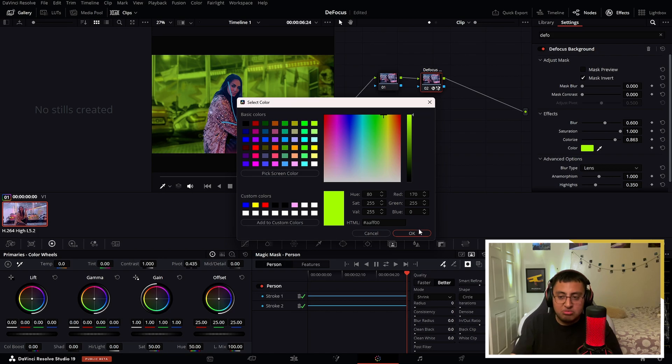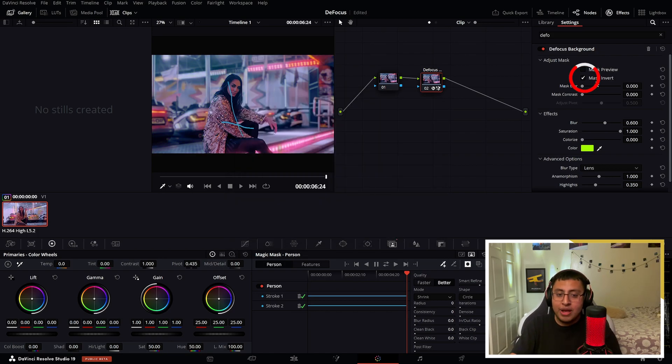Right here on mask invert — if we don't click this, it's going to go ahead and just defocus the person or anything that we highlighted on the magic mask. So it's important to click on mask invert, or else it's not going to work. I really enjoy this feature and many more features that came in DaVinci Resolve Beta 19.